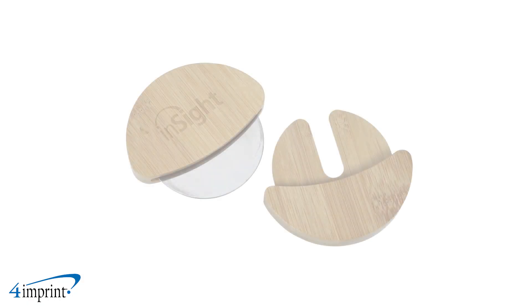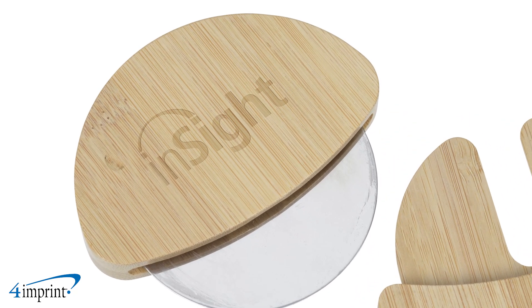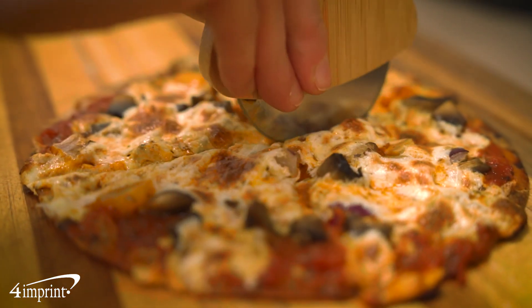These bamboo pizza cutters have an ergonomic bamboo handle, stainless steel blade, and bamboo blade cover. Your logo appears as a laser engraved imprint centered on the handle of the cutter. It's the Bamboo Pizza Cutter from 4imprint.